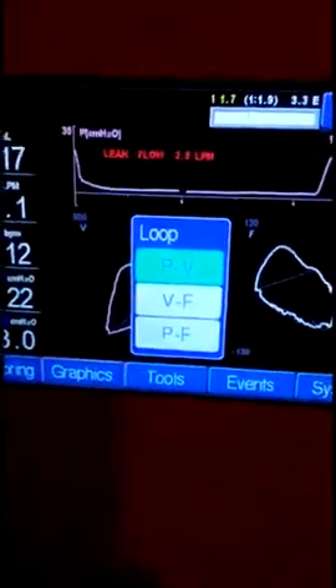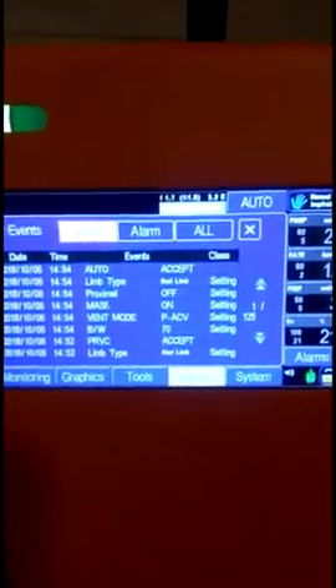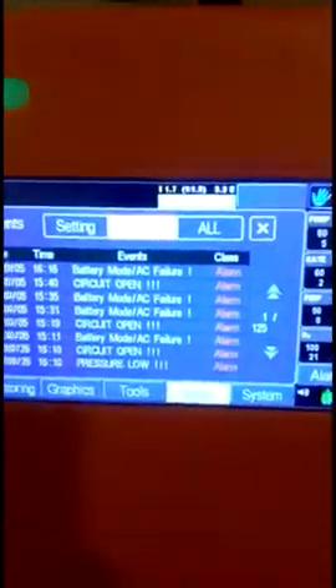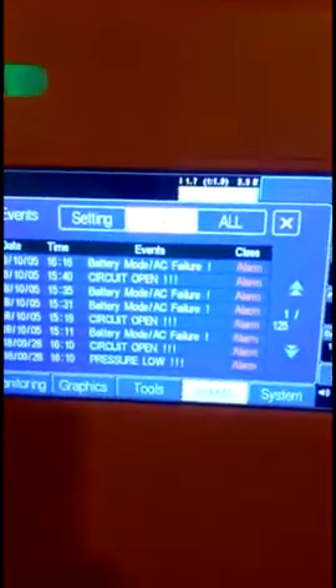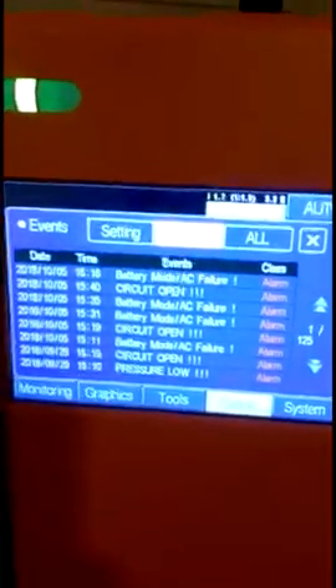This ventilator also has a loops facility. By pressing the layout button, you will get loops as well as a single waveform, and you can select between all three loops as per your requirement. It also has an event log of around 1000 events, so you can see what settings have been applied and what alarms have arrived.